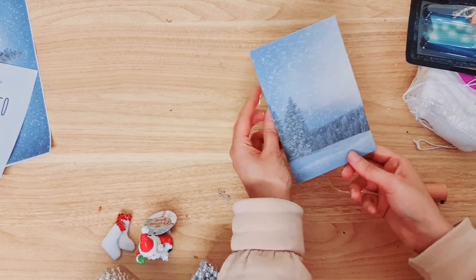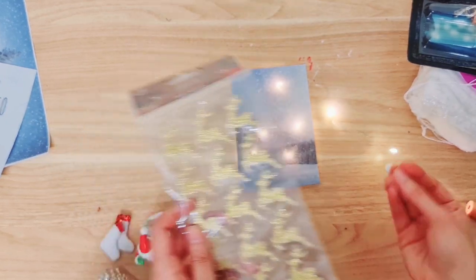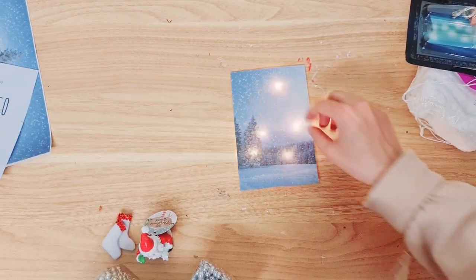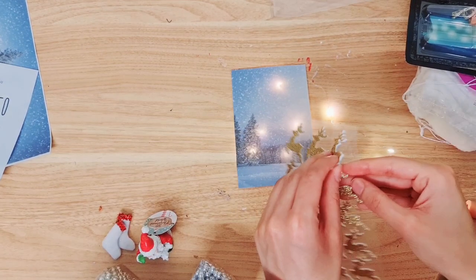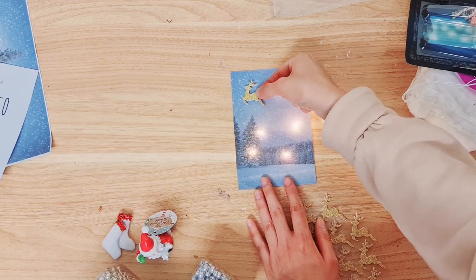Now I'm going to flip this back over — this is how it looks and it just adds a little something to it. I'm going to add some foam stickers, being careful not to place them where the fairy lights are, so I've turned them on so I can actually see. Let's have a look — one here and one there.